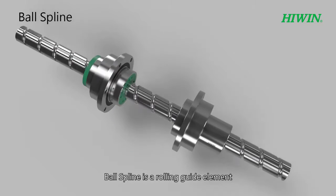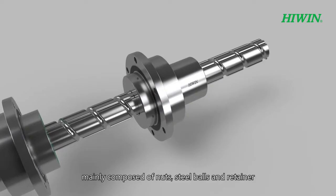Ball spline is a rolling guide element, mainly composed of nuts, steel balls, and retainer.